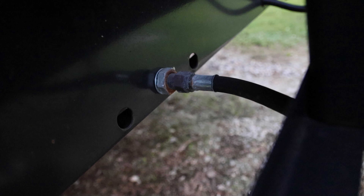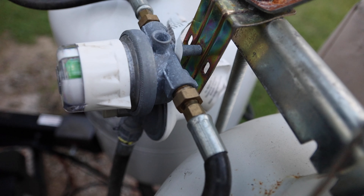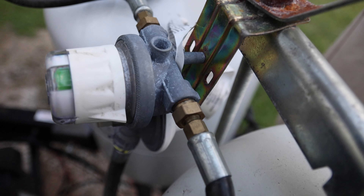On my propane system on my RV, I have a manual selector. It has a little arrow on it, and it has a green or red indicator — green meaning that I'm getting propane from the tank. So I'll go to that selector switch and turn it to point at the propane tank that I want to use. On your RV you may have an auto selector, but make sure the selector switch is pointing at the tank you're going to be using.